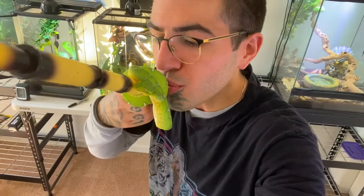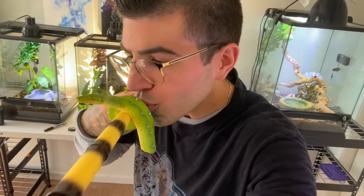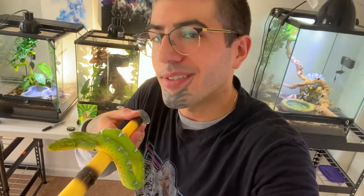Emerald tree boas are fantastic. Gotta give emerald tree boas kisses sometimes. Hey, what's up everyone? Welcome back to Space Lizard Exotics. I'm very stoked to do this video for all you wonderful, amazing human beings.